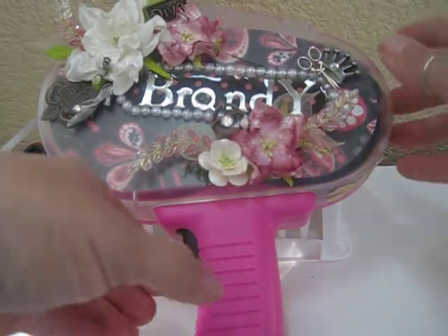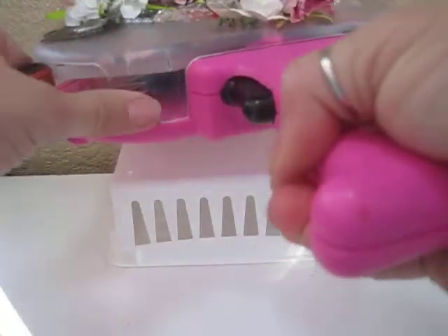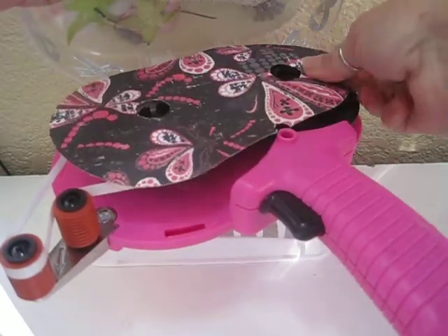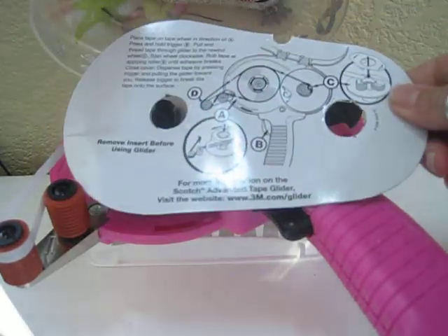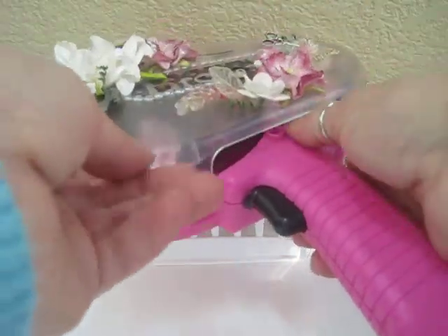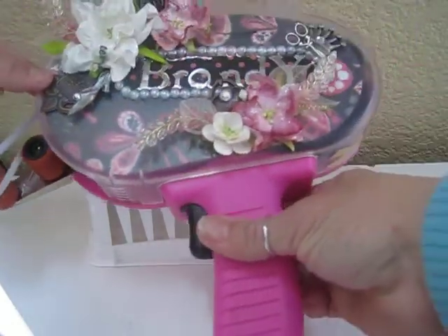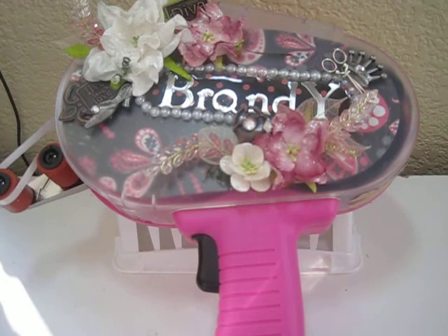I want to show you this — I think I've shown it in one of my previous videos but I'll show it again. Here's my backdrop, and the nice thing is my directions are on the back. We always forget how to load our gun, so now the instructions stay within the gun and I'll never lose them — I'll always know how to load my adhesive in. That was a great addition.